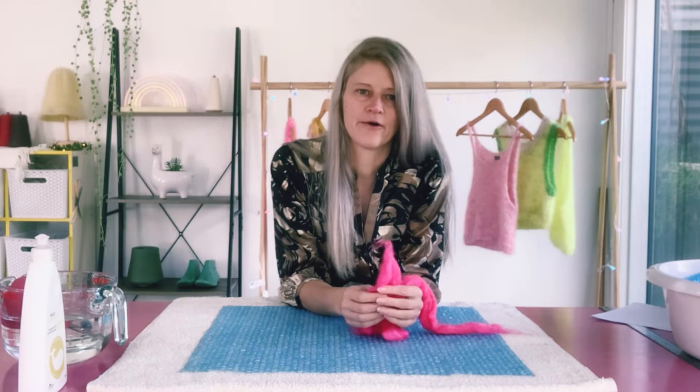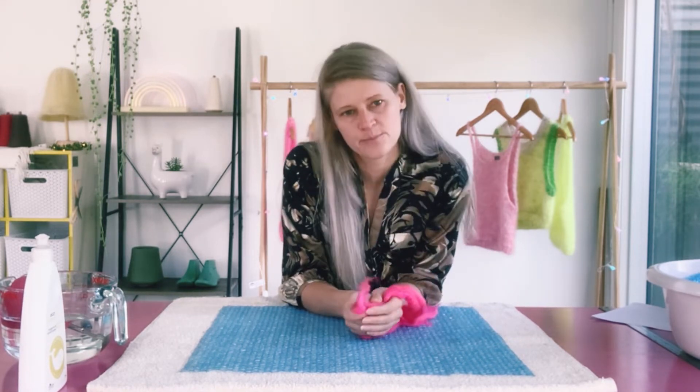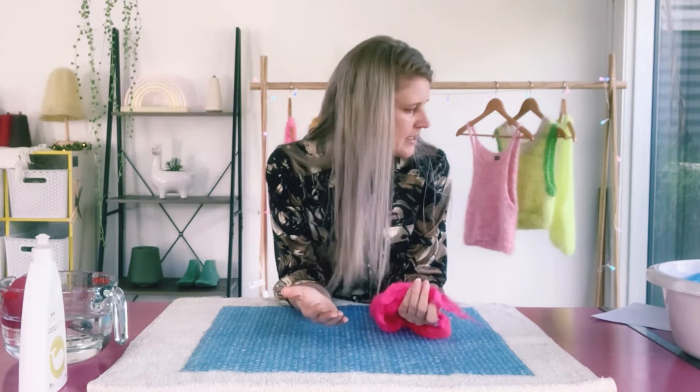So let's get started making our pre-felt. Pre-felt is very easy to make — it's pretty much the same as how to make a piece of felt, but we will stop felting it after a certain number of rolls.